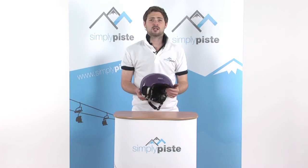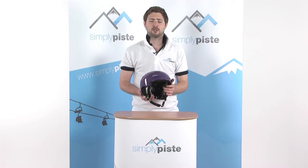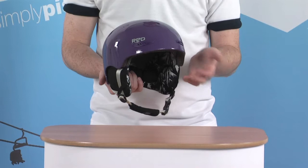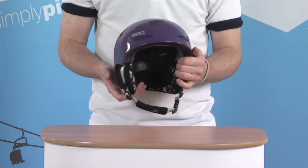Hi, welcome to WoodyPeace.com. In this session we're taking a look at the Red Women's Specific Pure helmet. Let's take a closer look. This is a really nice lightweight design helmet, and being from Red, you can be guaranteed there's a lot of protection in there, keeping your head nicely protected.